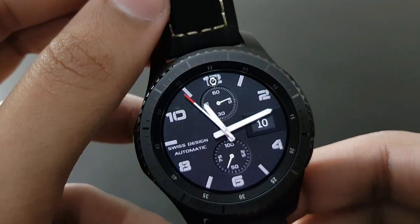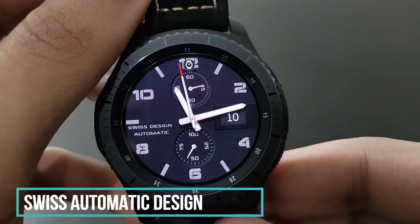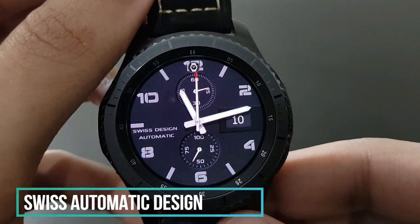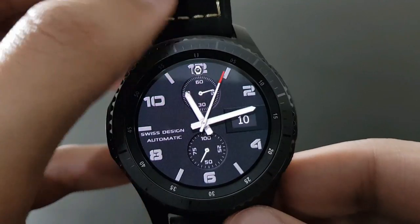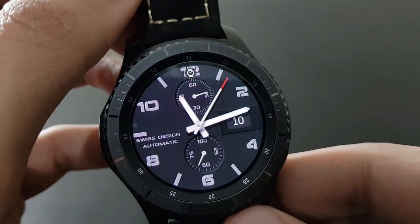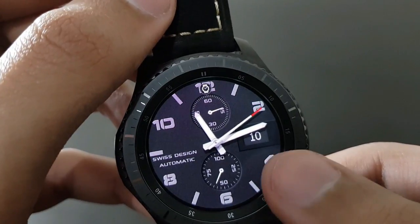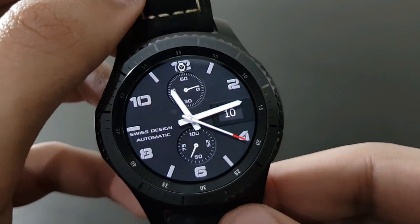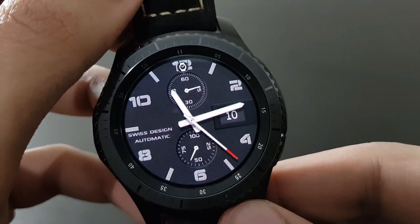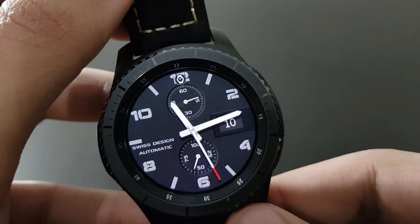The next watch face is Swiss Automatic Design Hard — a bit simple with an elegant look. Same darker background with a bit of red moving around the clock, battery percentage, and date. It has a military look. Check it out on the Samsung Galaxy App Store.